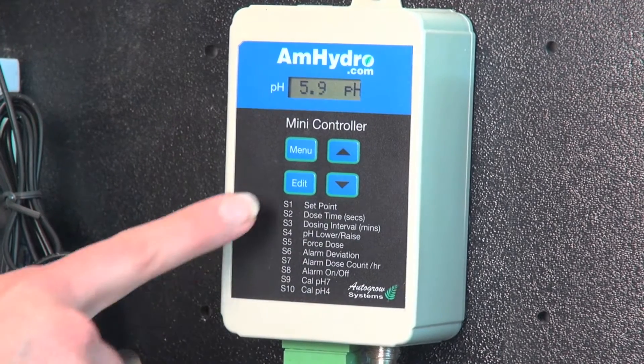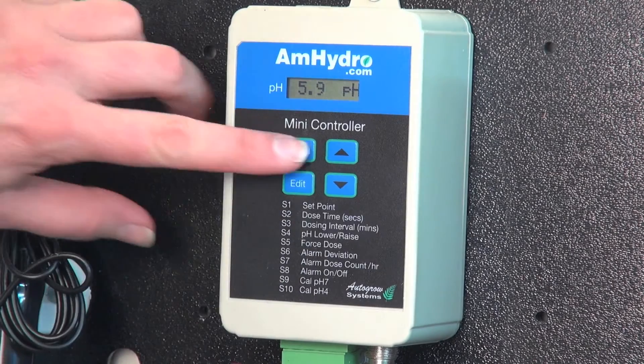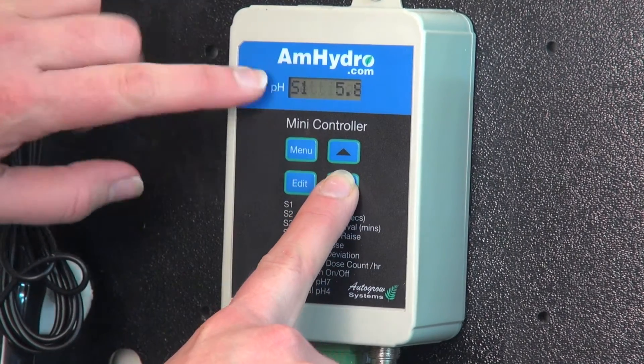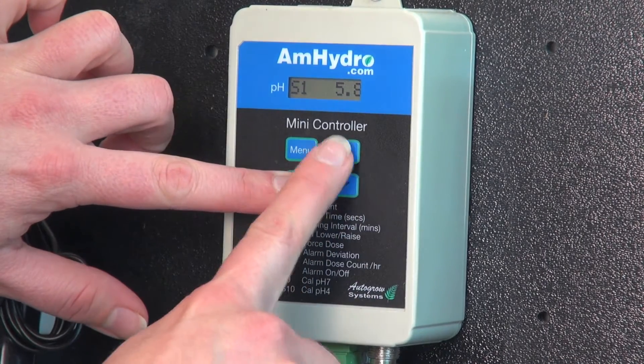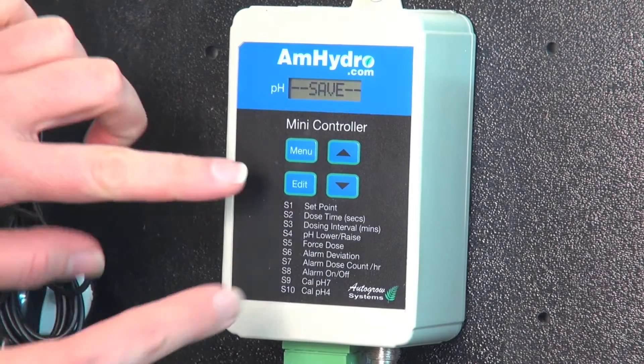So it's very simple to set. If I wanted to change my set point — right now we're reading 5.9 pH — I go to Menu, then Settings, I go down and it says S1, so that's my set point. If I hit Edit I can change that, let's say to 6.0. When you release the Edit button, it's saved.